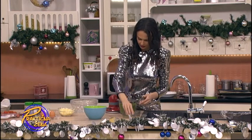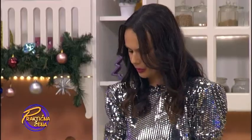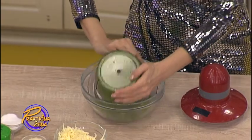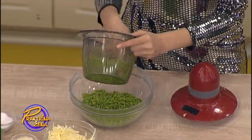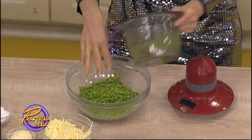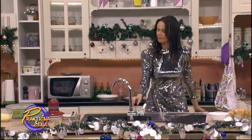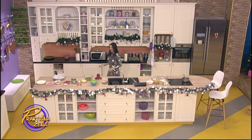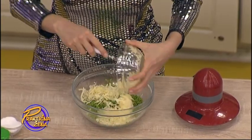Kad smo ga izblendirali, brokoli i sve ostale sastojke stavljamo u jednu činiju da promešamo. I to će nam biti testo, kao što sam rekla, lepo zeleno. Ide jedna kašika, kačkavalj — jedna šolja otprilike rendanog kačkavalja.